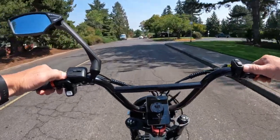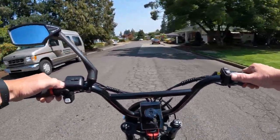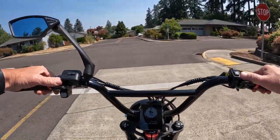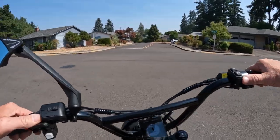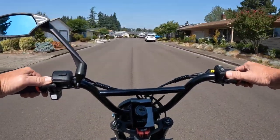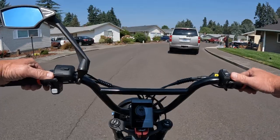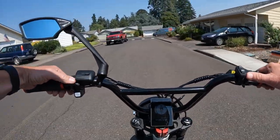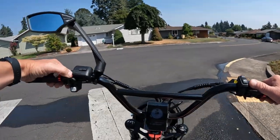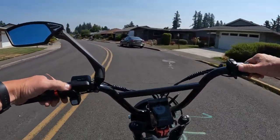It has 90 newton meters of torque and a 4 inch color display. It does come with a headlight, tail light, integrated brake light, and turn signals. Top speed is 32 miles per hour and it is a Class 3 e-bike. It also comes in three different colors: you get an option of gray, black, or green.